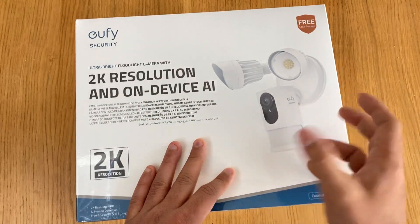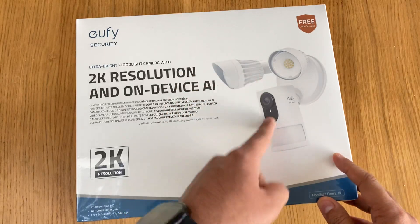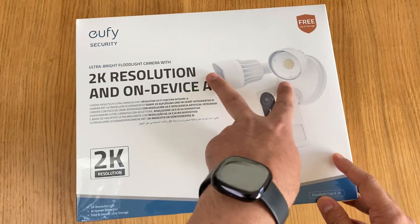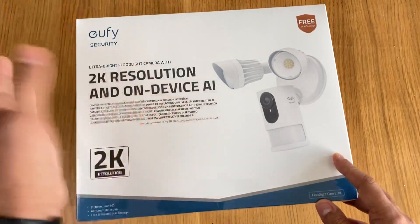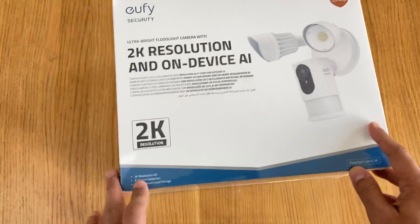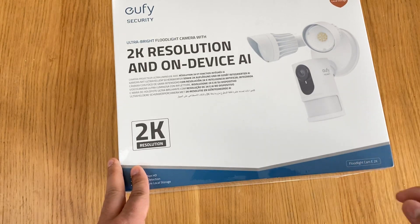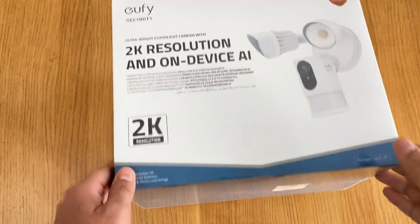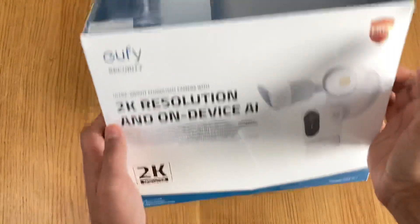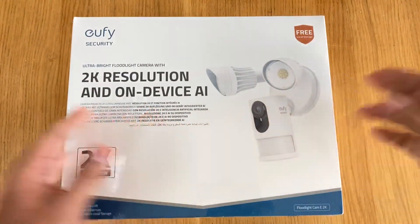This is the manual one where you have to pan it manually. It's got the PIR sensor, 2K resolution camera and two LED lights. As it says on the box: AI human detection, free and secure local storage - you can use an SD card and it also has its own internal storage of eight gigabytes.